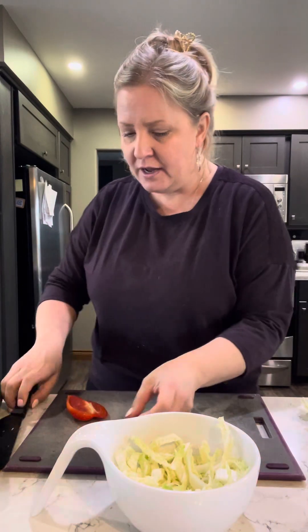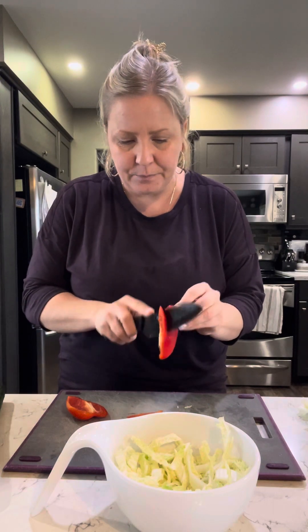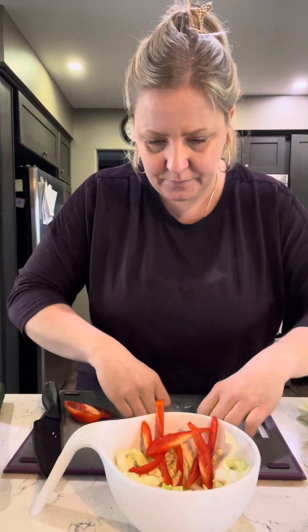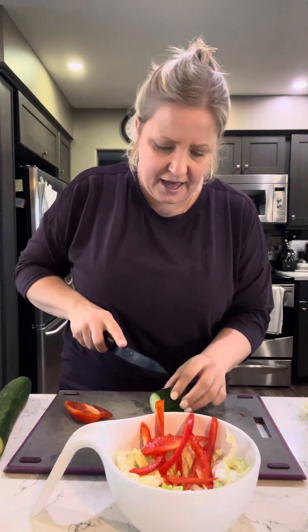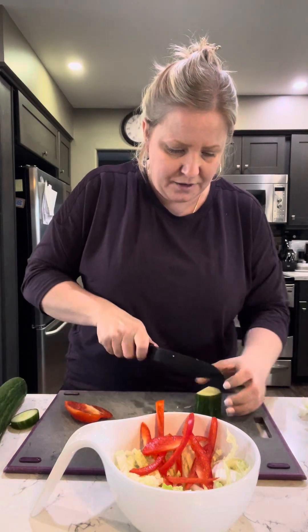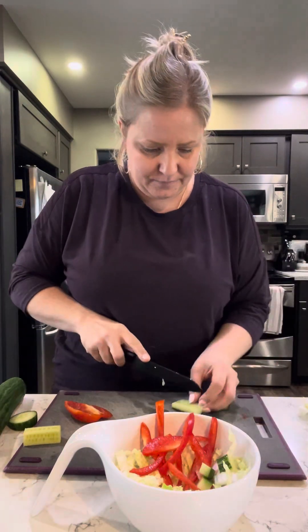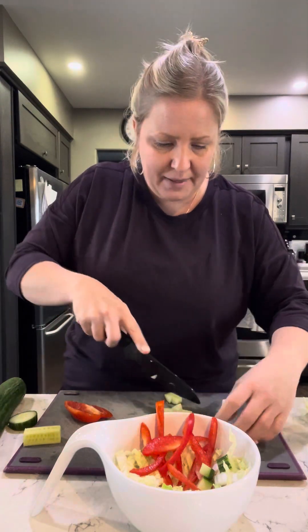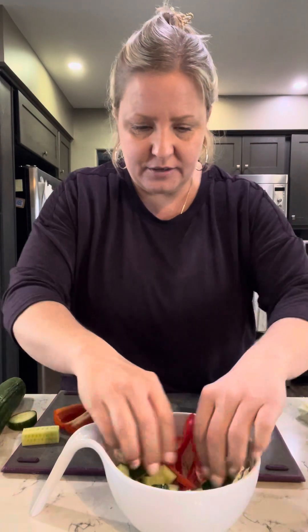So I just filled it up with some cabbage here, and then whatever veggies you've got in the fridge. I've got some red pepper — I'm just going to slice some of that up. I'll put some red peppers in here. I've got some cucumber, I'm going to do a chunk of that. I usually cut around the seeds. I don't love the seeds sometimes. So there we go — we've got some pepper, some cabbage, some cucumbers.